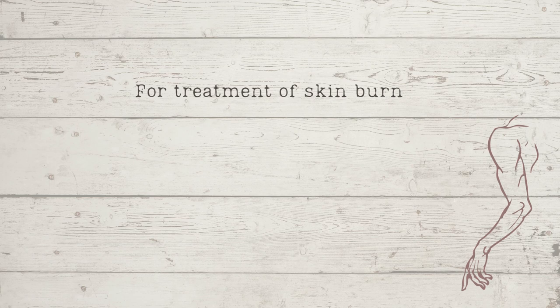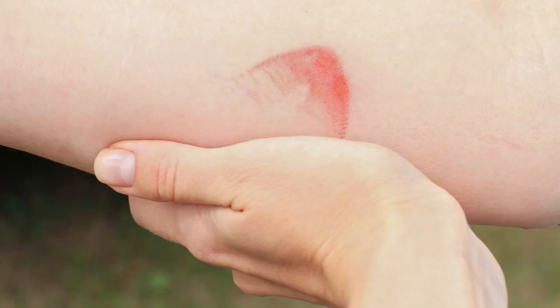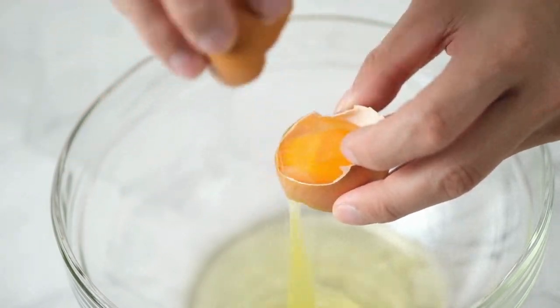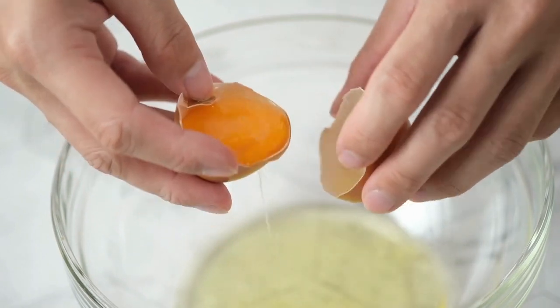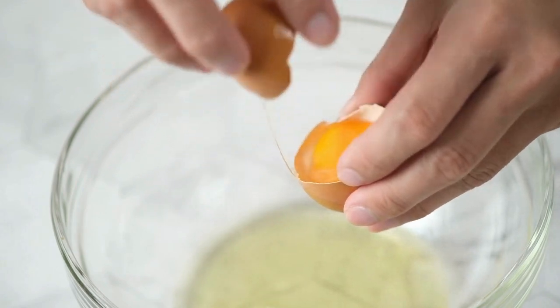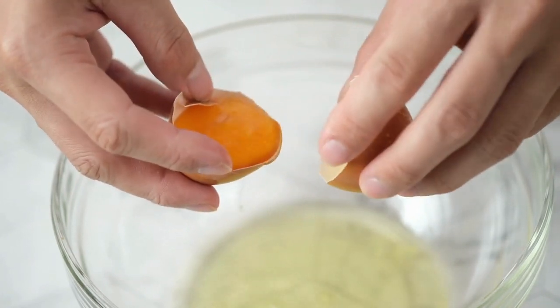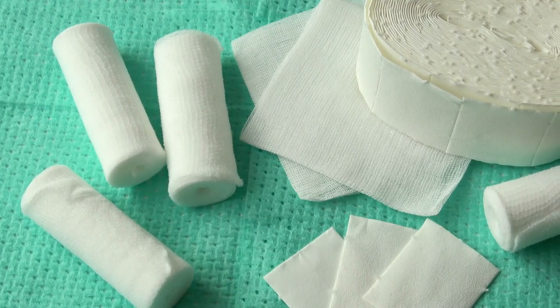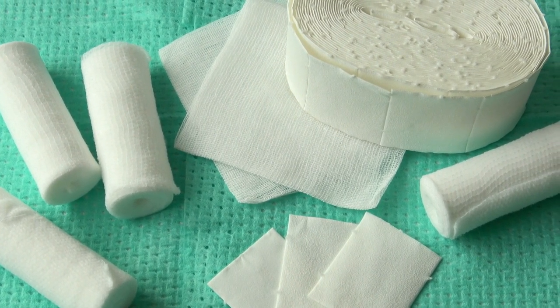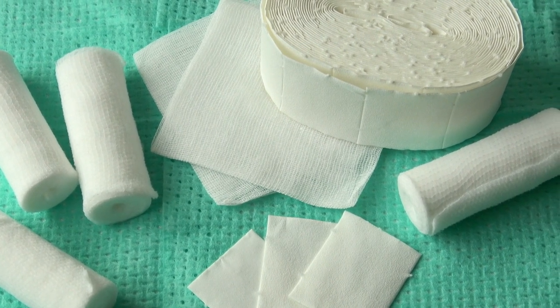Burn treatment seems to be very much focused on prevention of blistering. Apply equal parts white of egg and olive oil mixed together, then cover with a piece of old linen. If applied at once, no blister will form. Or apply cooking soda at once, cover with cloth, and keep it wet with cold water. This takes out the pain and prevents blistering.